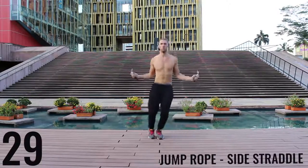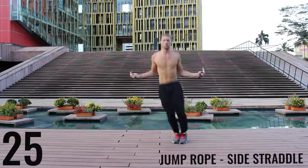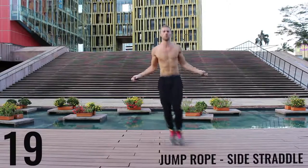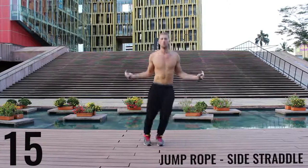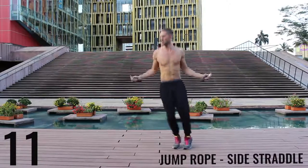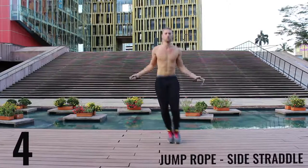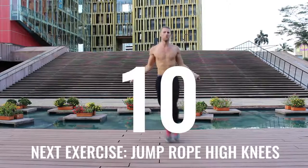Jump rope side straddle — start exploding back and forth here. All out effort, give it everything you have. Only a few exercises left. Finish strong, ten more seconds. Don't give up on form here — keep your form tight. Go ahead and rest.